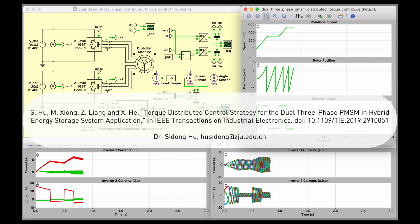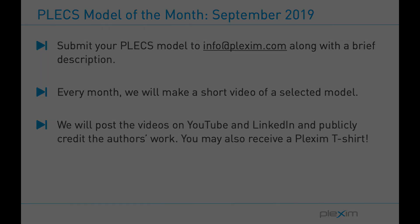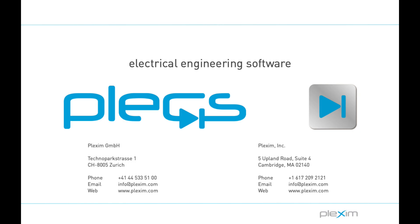In case you want to learn more about this proposed distributed torque control scheme, the reference and author's contact information are available below. I hope you enjoyed this video of a novel control of a multi-phase machine drivetrain with energy storage modeled in Plex. Our next model of the month video could feature your model. If you have a Plex model you're willing to share, send it to info@plexum.com with a description of the power stage and controller. If your model gets picked, we will make a video of it and post it to our LinkedIn and YouTube pages while publicly crediting your work. Please visit our website at www.plexum.com for more videos and other information. Thanks for watching!